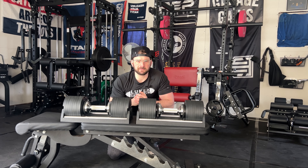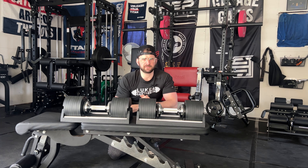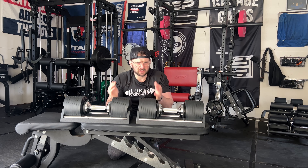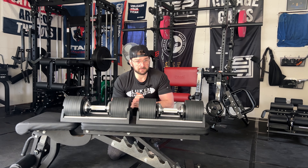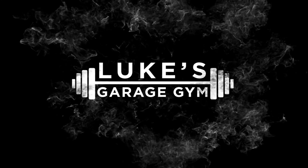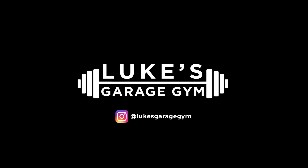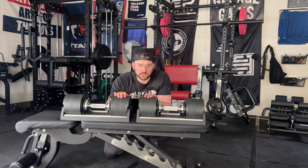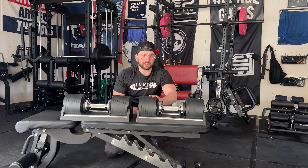What's up guys, this is Luke from Luke's Garage Gym. I'm gonna do a review of the Nüobell Sport adjustable dumbbells — could this be the right fit for you guys in your home gym? Let's see and find out. Hit that like button and subscribe to push this video across the world.